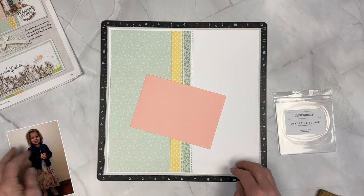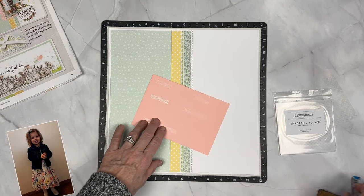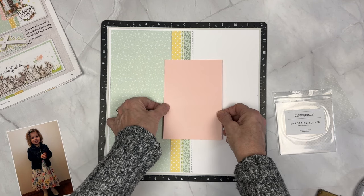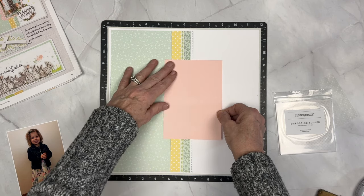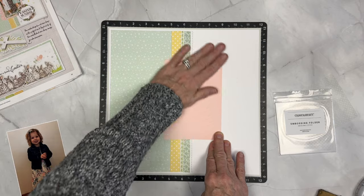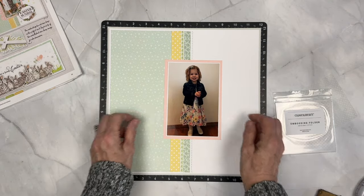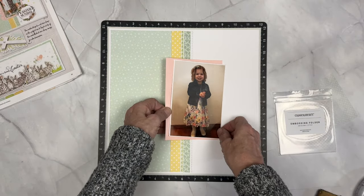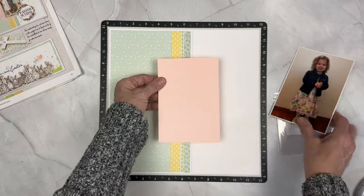I'm going to put a 4 and a half by 6 and a half inch piece of peach cardstock to add another photo mat. Adding photo mats really elevates your pages — you can double mat or single mat your photos and it adds an extra contrasting color and it's super easy. I'm just going to overlap that across the paper strips that we created and put that in place and then we're going to do a little bit of that beginning treatment to the page.